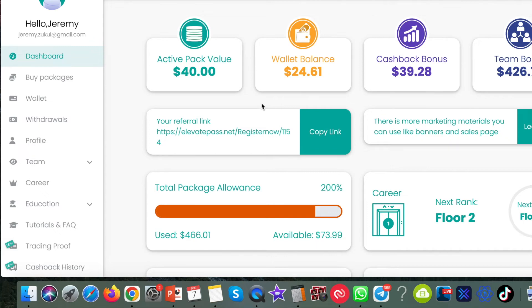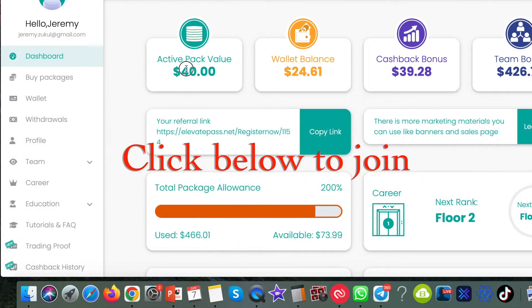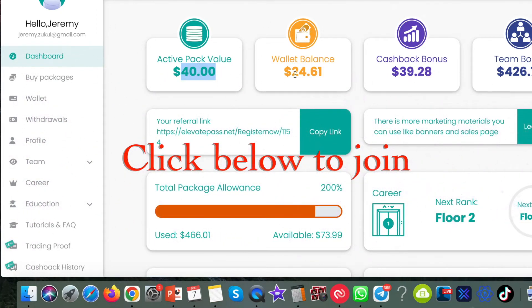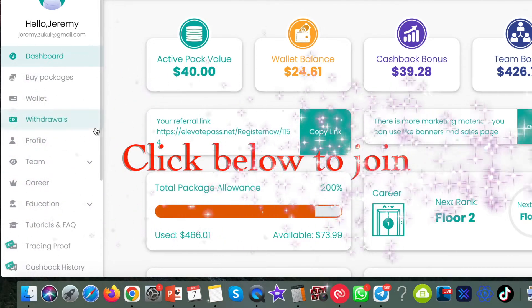Hi guys, quick update of how I'm doing in Elevate Pass. I've got another $24.61 and I've got four packs which is $40. So I'm going to buy one pack first and then I'm going to withdraw $14. So first off let's buy the pack.